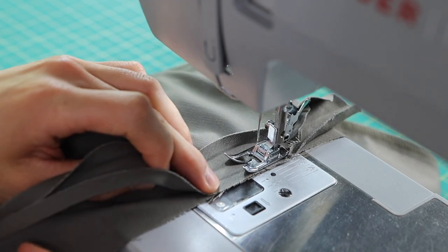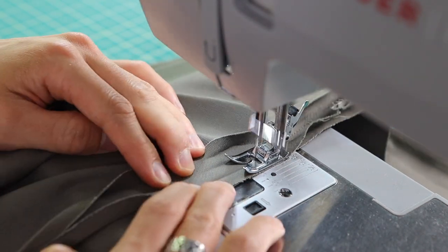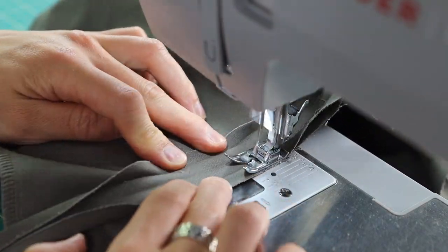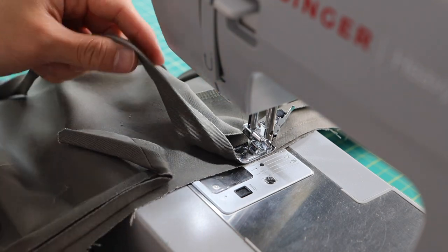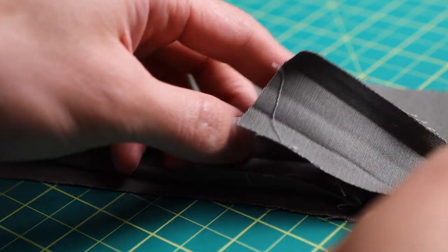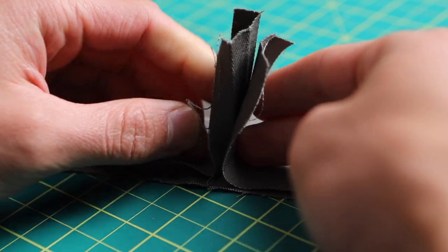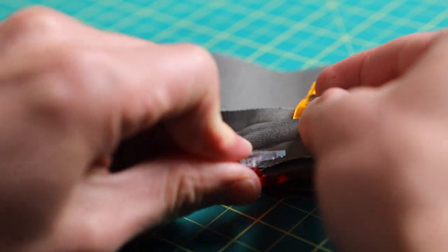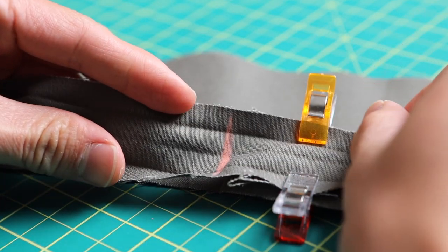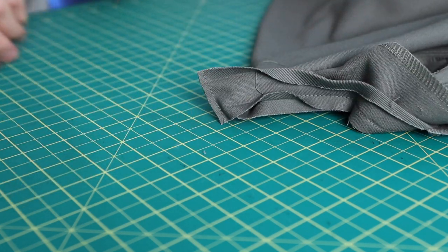Don't forget to do that reverse stitch at the beginning. Once you go all the way around, come close to the starting of your tape and stop stitching when you're about three or four inches from the beginning stitch. Close the stitch and take it out of the machine. Lay the project flat and join the ends in the middle — pin or clip the pieces together. Sometimes I fold one on top of the other and use chalk to mark where that intersection is. Once you have that marked, sew it together, trim it down to an eighth of an inch, press it open, and then finish sewing the hidden stitch.